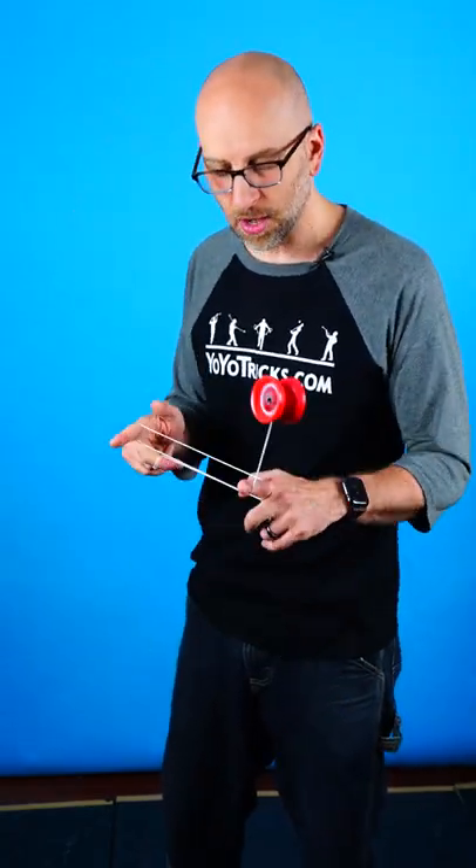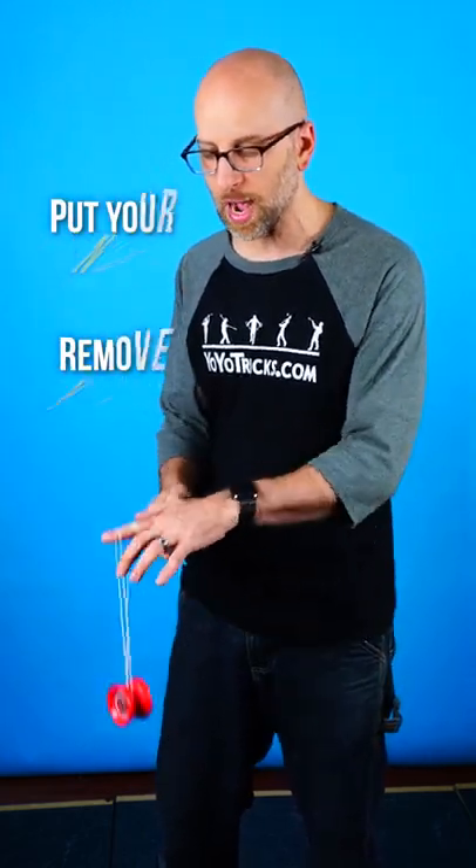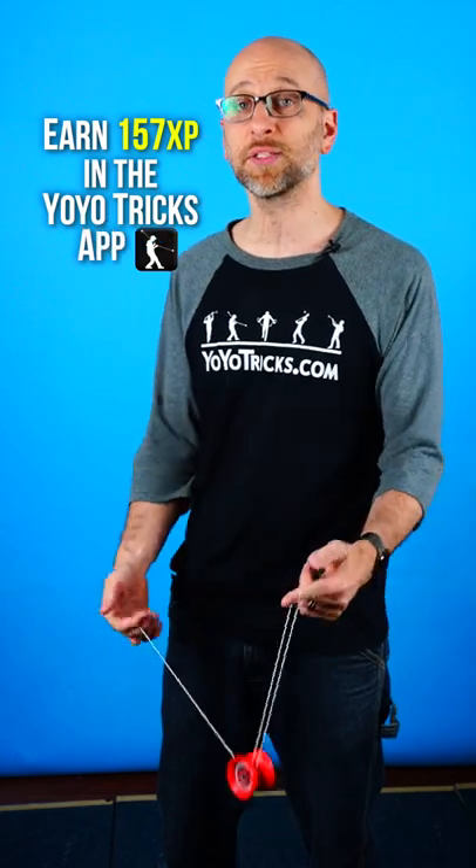Now to bring the yoyo back, all you are going to do is put your hands together, pull your yoyo hand out, and then rotate the yoyo over your opposite hand, which puts you into a trapeze so you can bring it back.